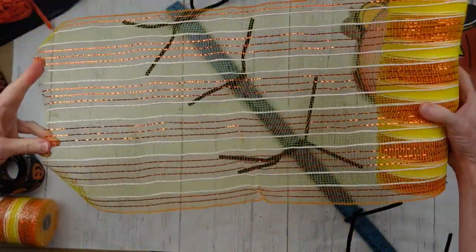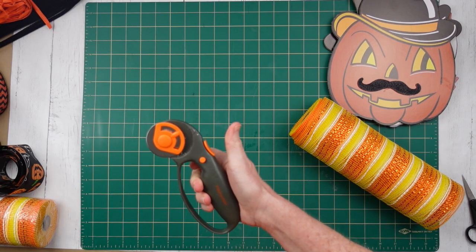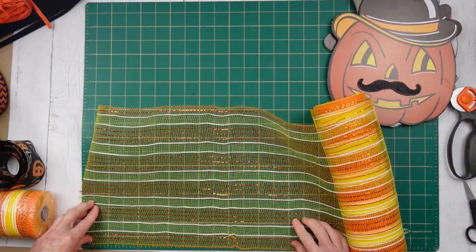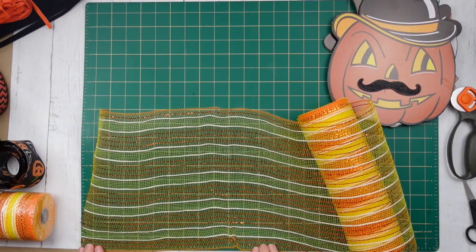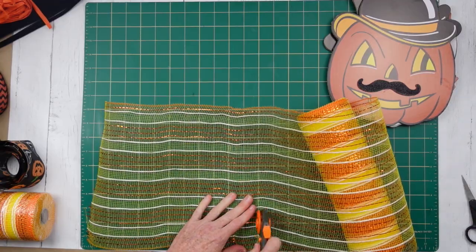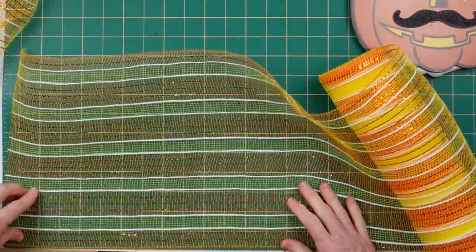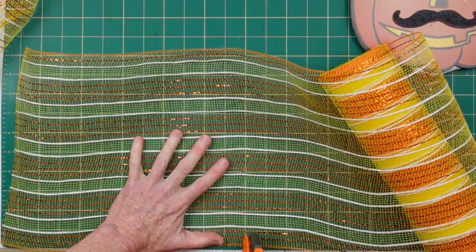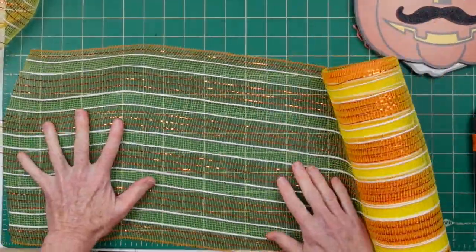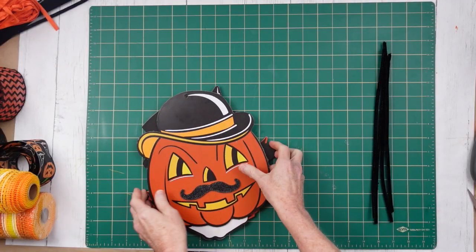And we're going to cut our mesh. I'm using a rotary cutter and a mat, but you can use scissors if you want to. I've just found this is a little bit easier to do. I'm going to be using about 12-inch sections of this — maybe 10 or 12, something like that. I'm going to make a whole bunch of these. I will try to count them and give you the information in the description box, but you just want to be sure that you have enough for all of your little wires.